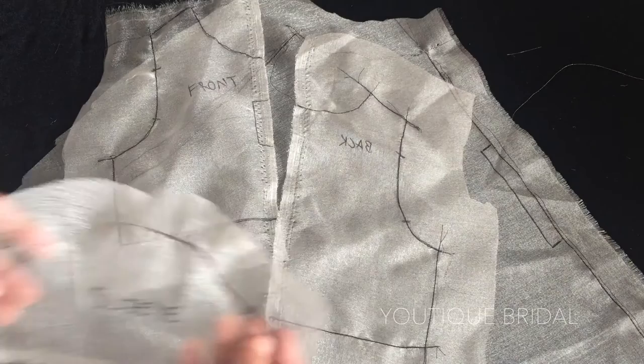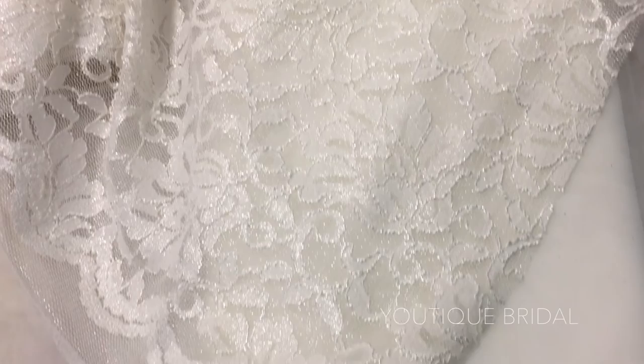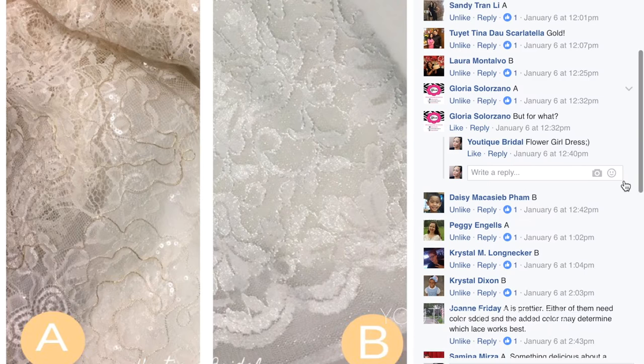For the fabrics, I knew I wanted to use lace inspired by the bride's wedding gown and I wanted to have some light reflecting quality to it. So I narrowed down my options to the silver foiled lace and this gold embroidered fabric. I asked my friends and family on Facebook and Instagram to vote, and the gold embroidery was favored.